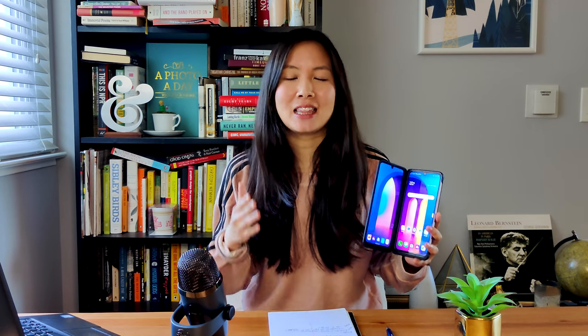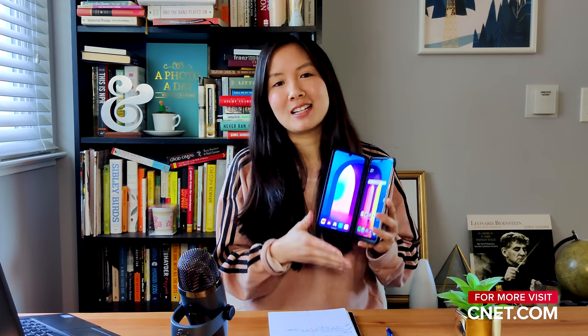There you have it. Those are my thoughts on the V60. Let me know what you guys think. Are you guys getting the phone? If you already have it, do you like it so far? Leave a comment in the section below. And for more tech videos, check out the rest of CNET's channel. Stay safe, be well, and I'll see you guys next time.